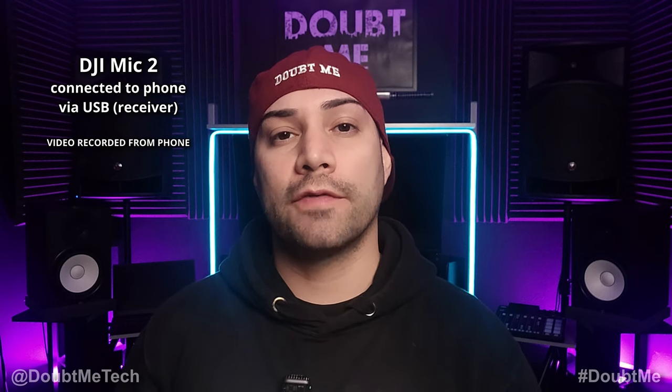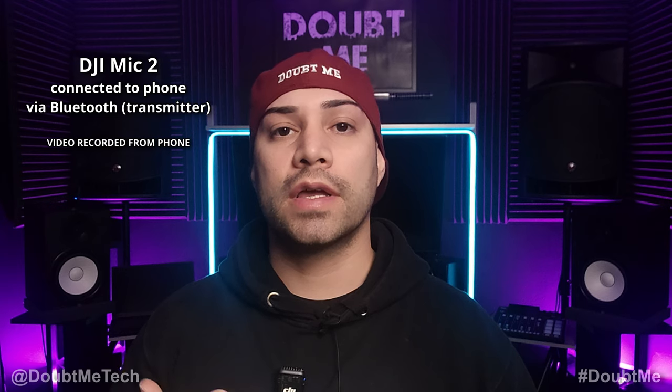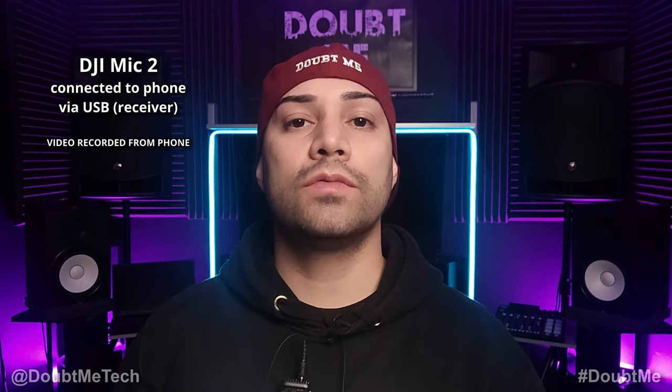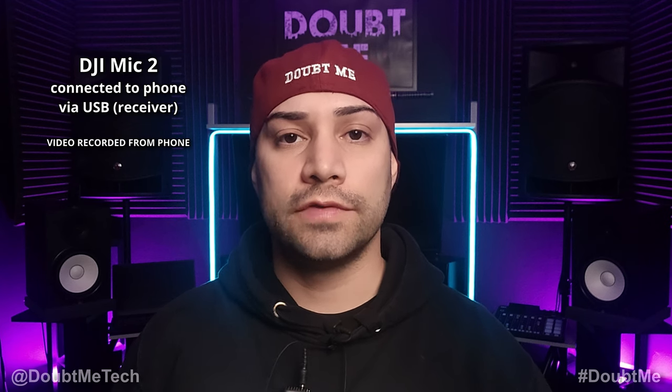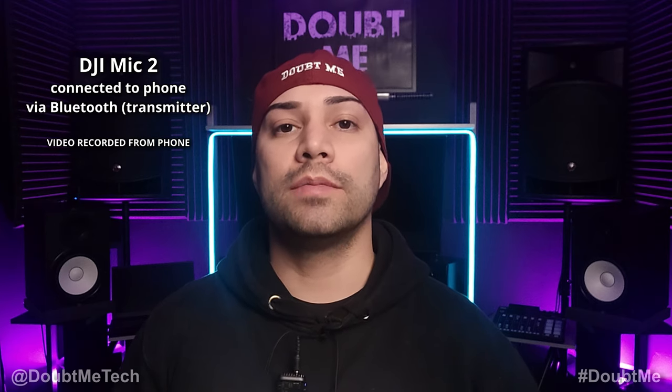Here's a test of the DJI Mic 2 with the built-in microphone on the transmitter connected via the receiver. Here is a test of the DJI Mic 2 with the built-in microphone connected via Bluetooth. Here is a test with the Rode Lavalier connected via the receiver. And here is a test with the Rode Lavalier connected via Bluetooth.